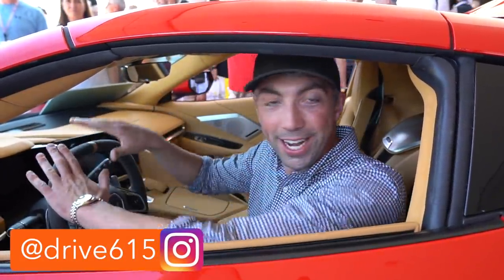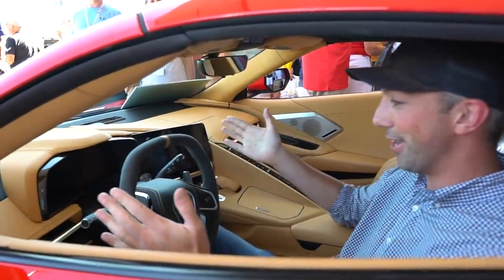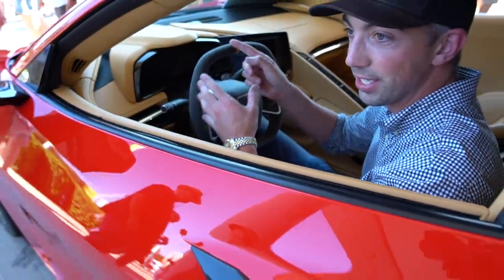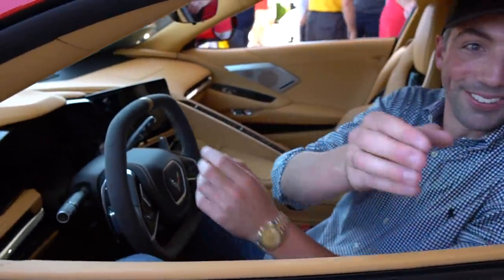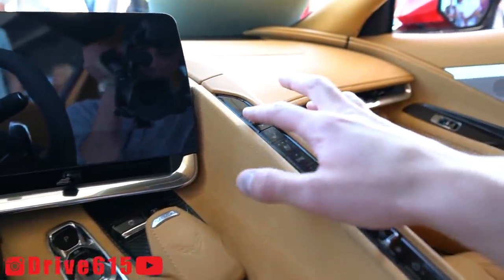Drive 615, we are in the 2020 C8 Corvette behind the wheel. This one's an interesting spec. I love the center stripe — it's obviously just a racing point of view to keep you dead center. Really cool car. Let's take a look here on the inside. Absolutely wild. I really do like this spec.